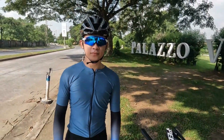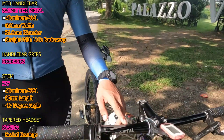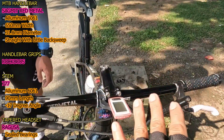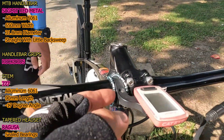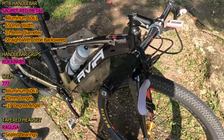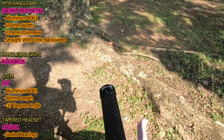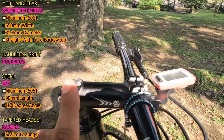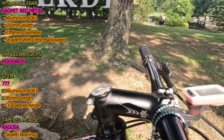So next naman Idol, sa cockpit ng mountain bike mo. Mag-start muna tayo sa handlebar — ito po ay Segment Red Metal, aluminum 6061 din. 650mm lang po ang lapad, then ang diameter nito is 31.8mm. Straight bar ito na may konting back sweep. Next naman itong kanyang handlebar grips — ito naman ay Rack Bros. So next naman ito kanyang stem, ito yung 777 na aluminum, 90mm ang haba, then ang angle nito mukhang negative 17 degrees.